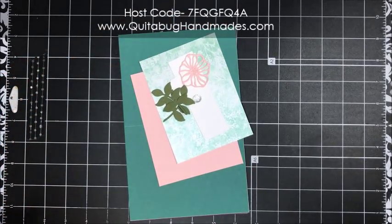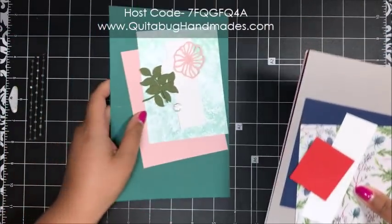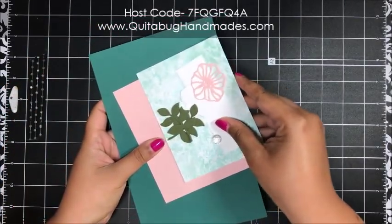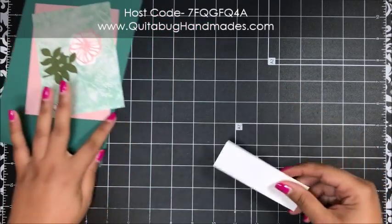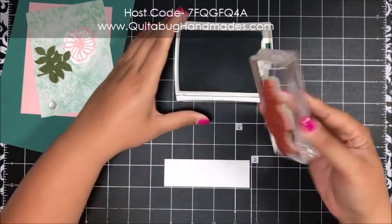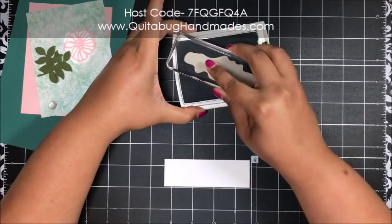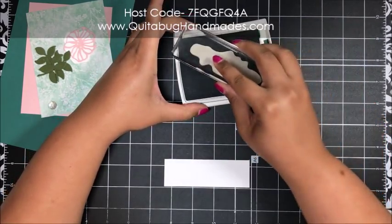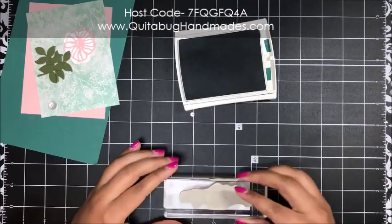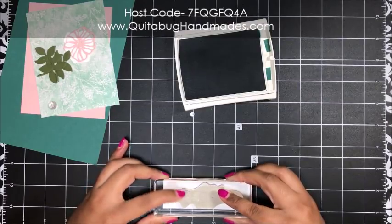The great thing about Club Kuitabug is envelopes are included with your kit, along with a full-color PDF with measurements, a full supply list, and this video tutorial you can come back to at your convenience. I'm starting with a piece of Whisper White for card number one, bringing in my Tranquil Tide ink pad. I just re-inked this ink pad — that looks good. I'm inking up my sentiment and stamping 'Congratulations to you' right in the center.